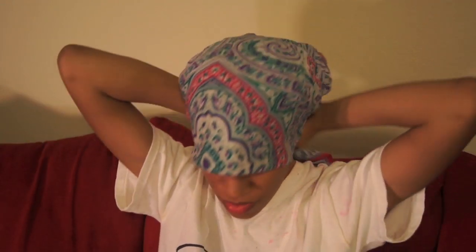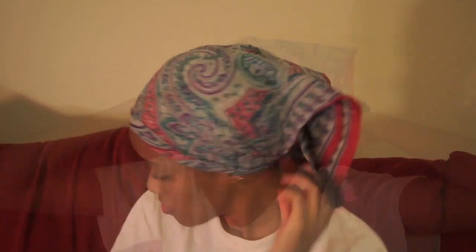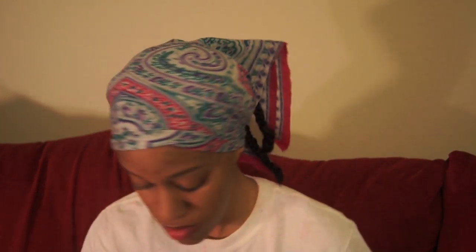When I finish, my braids stick out a little bit, but no problem. Just slap a scarf on that baby and go to bed. I also put a bonnet on too to protect the ends.